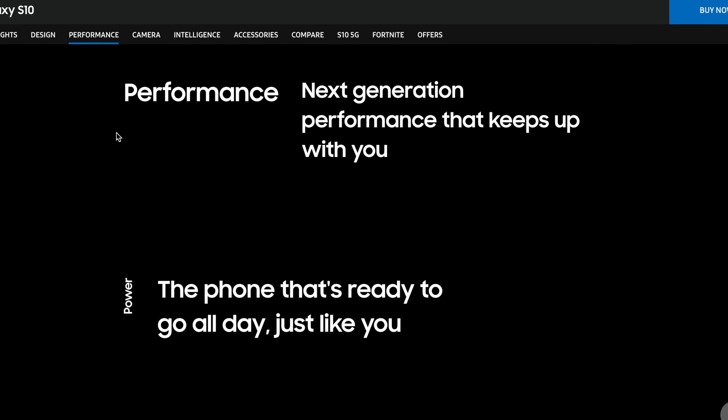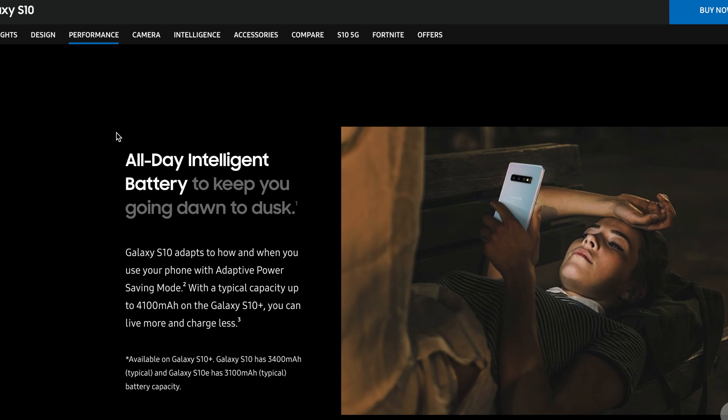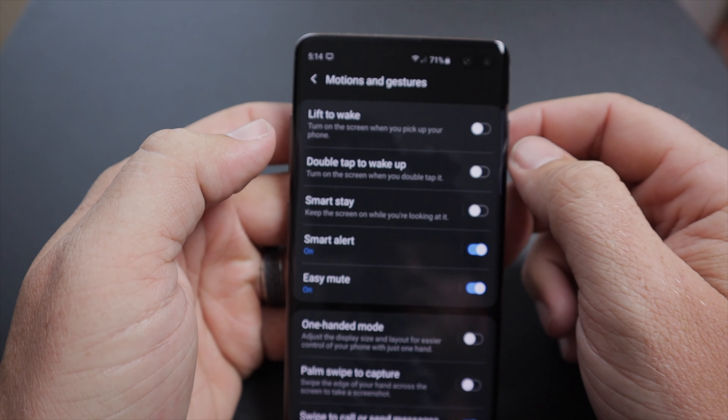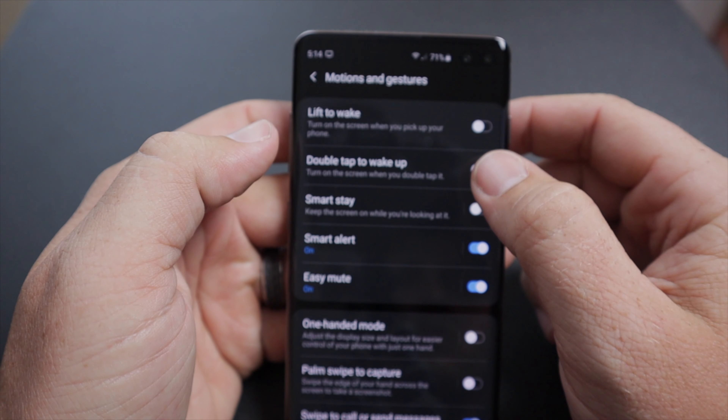For battery life, I carry two phones every day — a Note 9 with a 4000mAh battery and the S10 Plus with a 4100mAh battery. Both have very long battery life. I did have to go into settings and turn off double-tap wake and raise-to-wake, because every time I moved the phone the screen would turn on and kill the battery. Turn those off and your battery will last a lot longer.